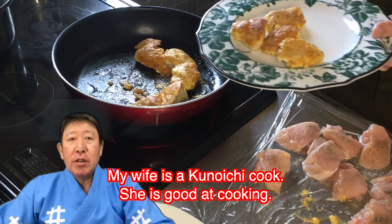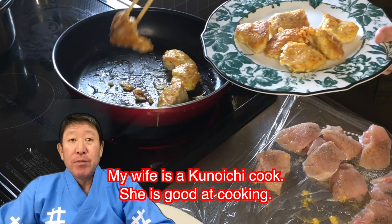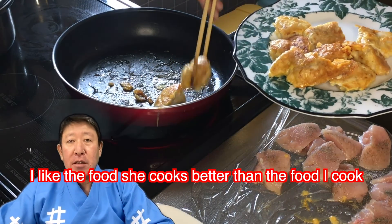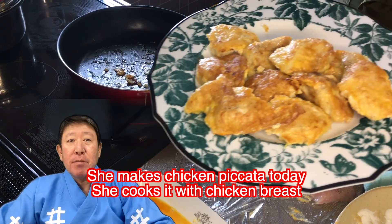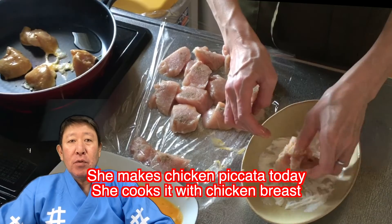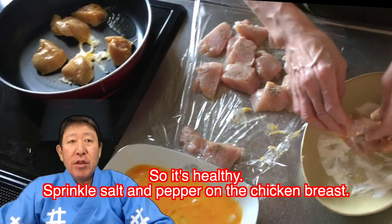My wife is a kunoichi cook. She is good at cooking. I like the food she cooked, better than the food I cook. She makes Chicken Piccata today. She cooks it with chicken breast, so it's healthy.